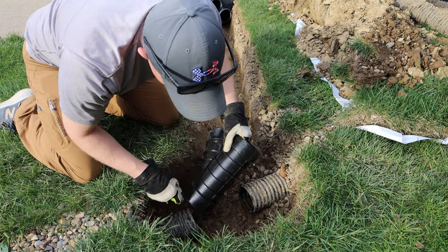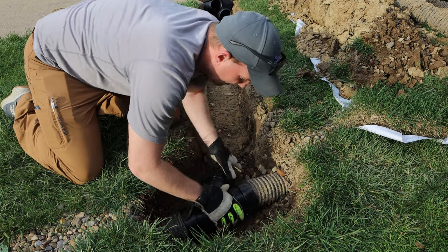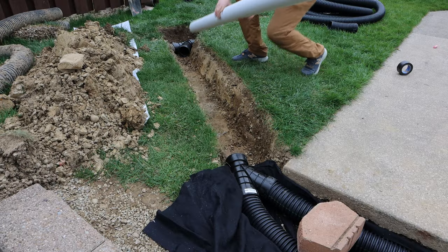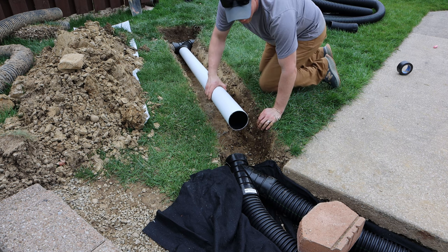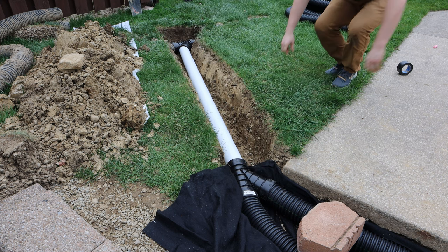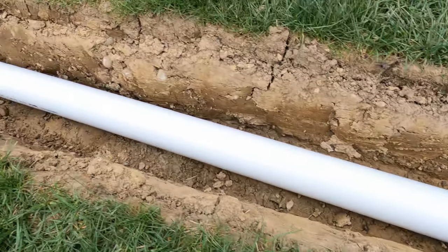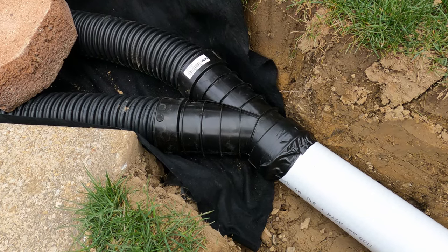Then on the other side I used another Y to connect the downspout line and the French drain line. At this point we're done picking up water, so we don't need perforated pipe anymore — we just want to move it, so it's going into that hardwall pipe. The angles here didn't line up 100% correctly and to be honest these two connectors aren't meant to work together, so I just used a little tile tape to make sure the connections were tight so they wouldn't go anywhere and would flow water.